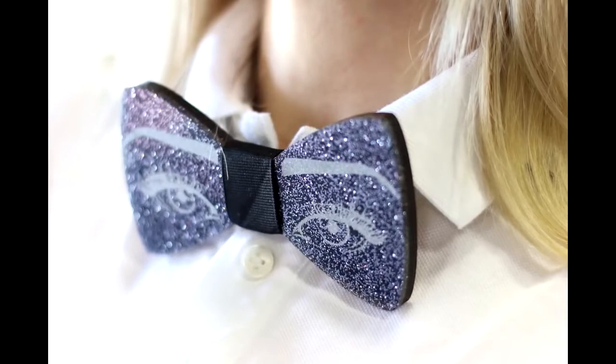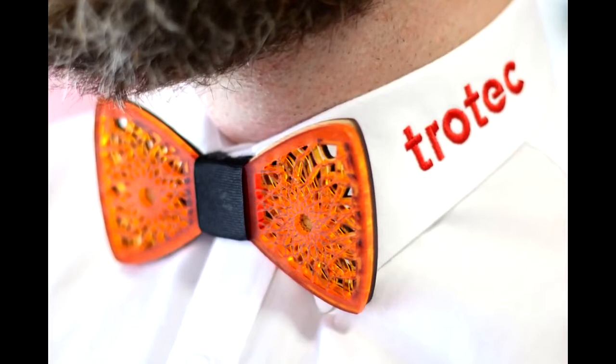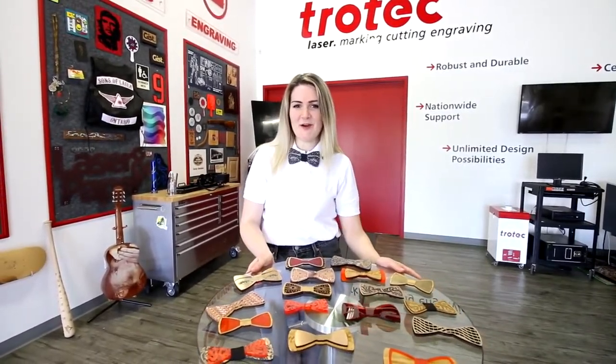This is a great application for fashion accessories as well as promotional items where you can customize the design. Thanks so much for watching. Don't forget to like and subscribe, and we'll see you next time with another interesting Trotec project.